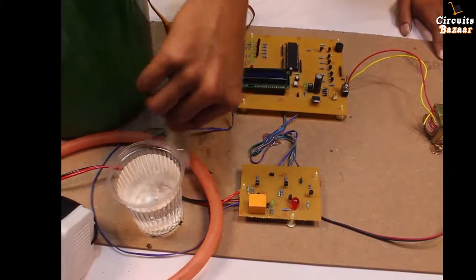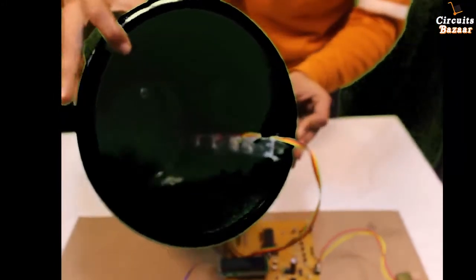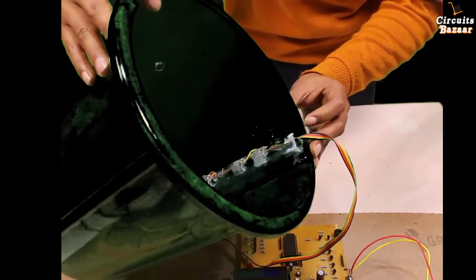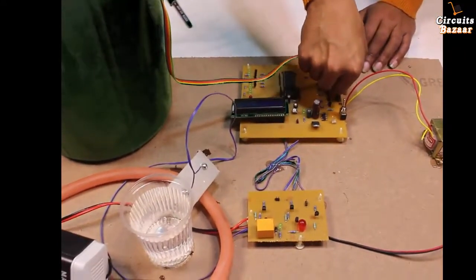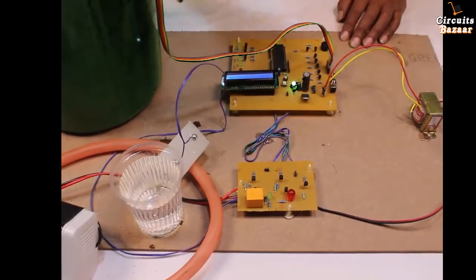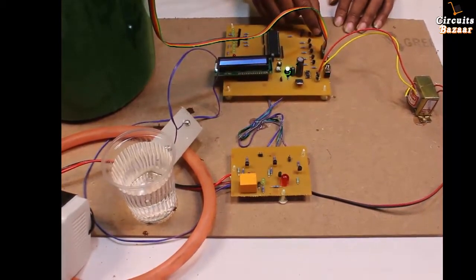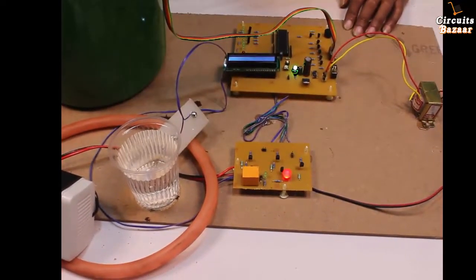Right now the tank is empty. These are the sensors set in the tank — there are six levels: the bottom level provides sensing reference, and the other five levels show the tank level. Now powering on the project: 'Welcome — Water Level Controller'. The tank is empty. This buzzer keeps providing a beep and this LED keeps flashing, indicating there is no water in the pump pipe, so the motor is not turning on.